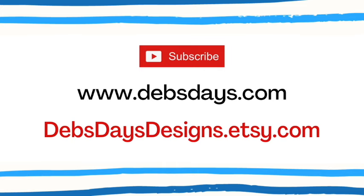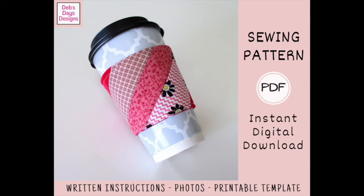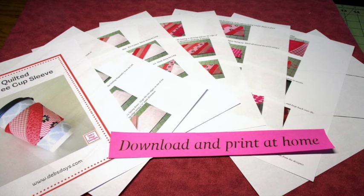Before I get started, I publish new content frequently so be sure to subscribe to my YouTube channel or stop by the blog at DebsDays.com to get the newest project ideas. Check out my Etsy shop, Deb's Days Designs — that's where you'll find a written version of this project with the materials list and cutting measurements, step-by-step written instructions, color photos, and the printable template. My shop is also where you'll find my full collection of digital sewing and crafting patterns that you can download and print at home, making it easy to get started on your next sewing project right away. I've added links in the description below this video.